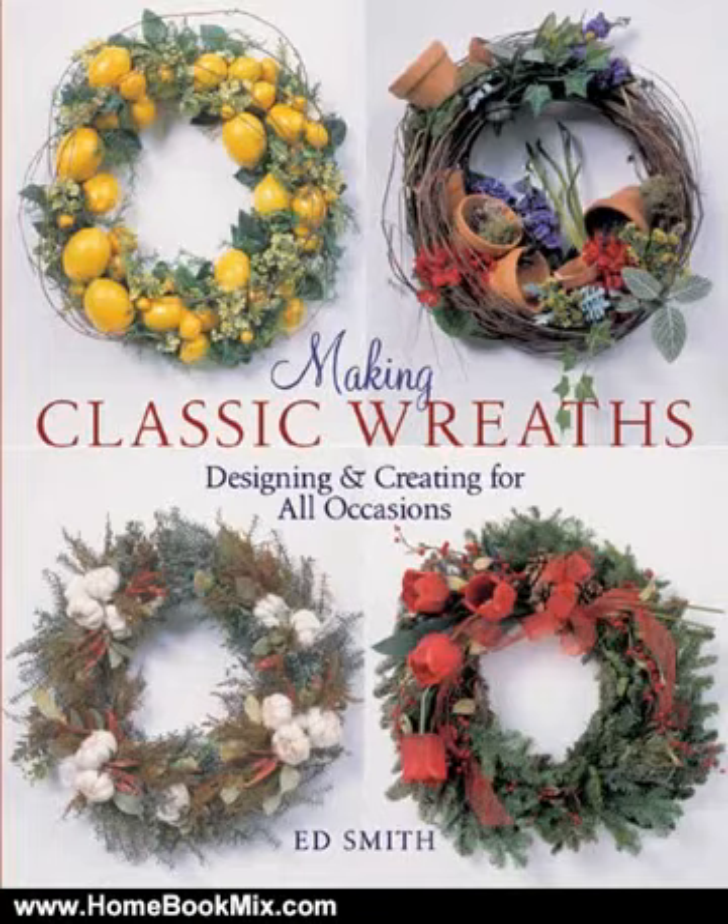This is the summary of Making Classic Wreaths, designing and creating for all occasions by Ed Smith, Incorporated. Prolific Impressions.